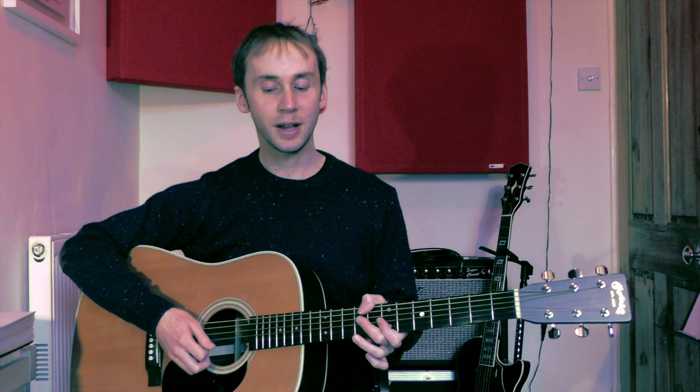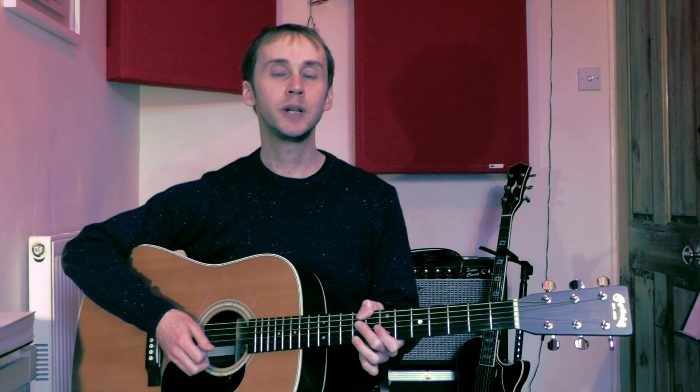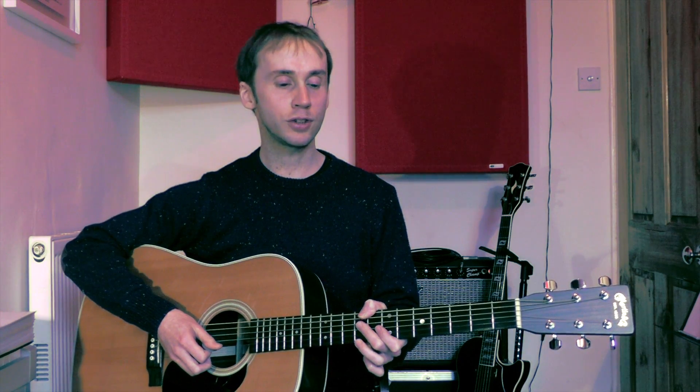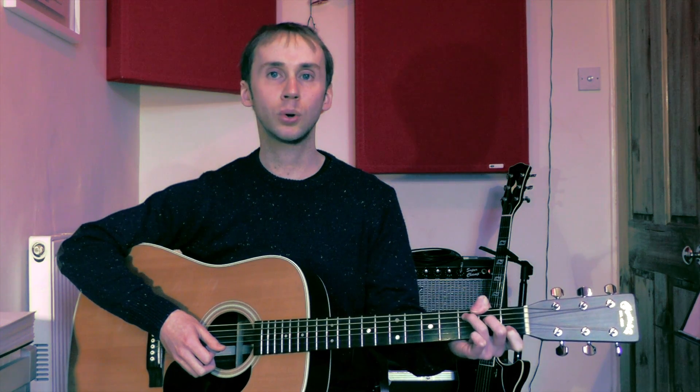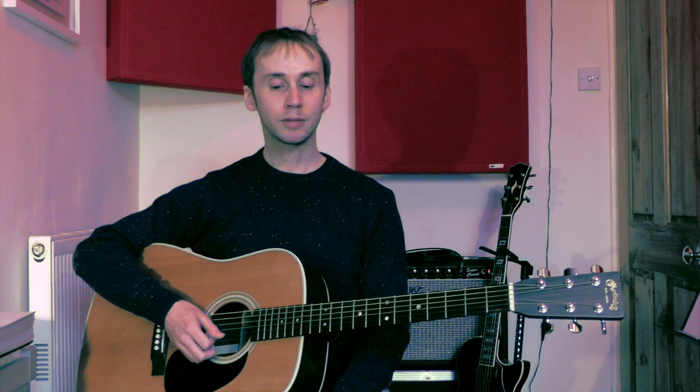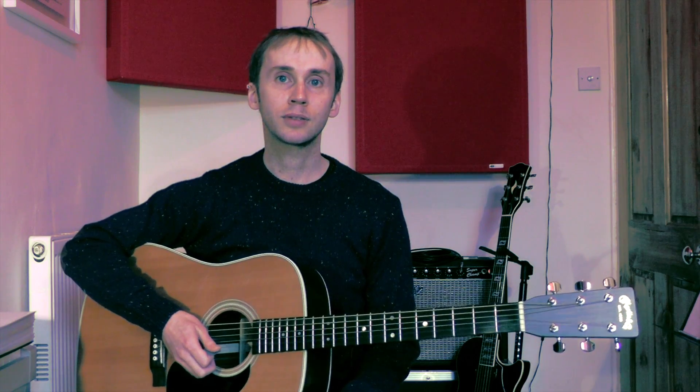Hello there, it's Adrian here again and I thought it was about time we looked at another song — in particular a song that uses our new G and C chords. The song I've chosen is called California Stars. It's by Wilco and Billy Bragg, actually based on some old Woody Guthrie lyrics. It's a really great and quite easy beginner's song. If you don't know it already you should definitely check it out. Let me play a bit of the song for you now and then I'll take you through it.